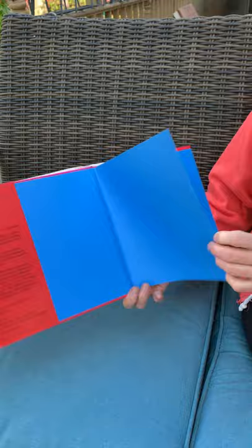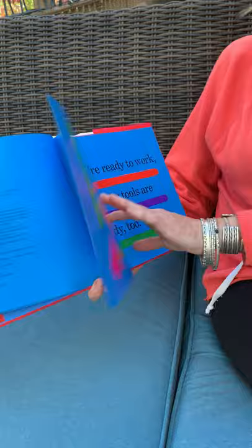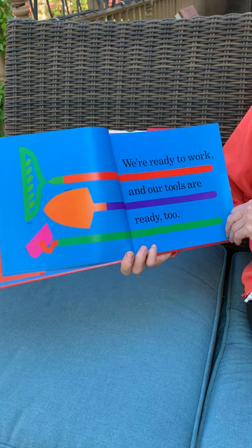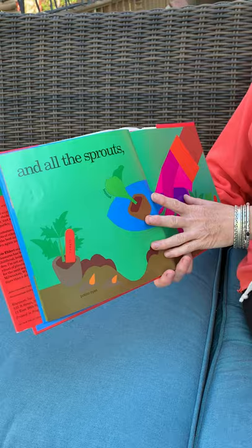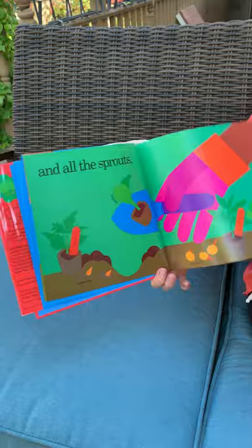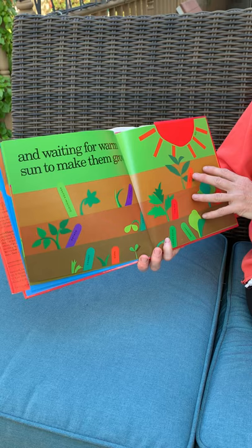Growing Vegetable Soup. Dad says we are going to grow vegetable soup. We're ready to work and our tools are ready too. We are planting the seeds and all the sprouts and giving them water and waiting for the warm sun to make them grow.